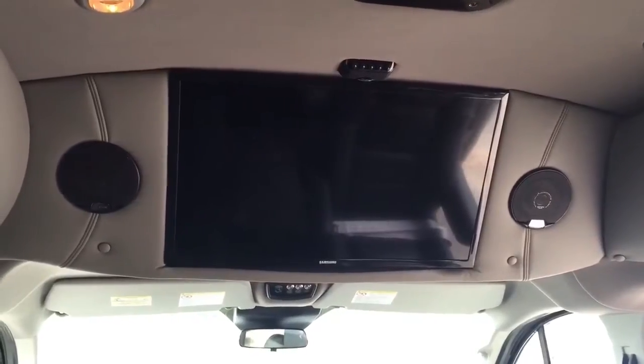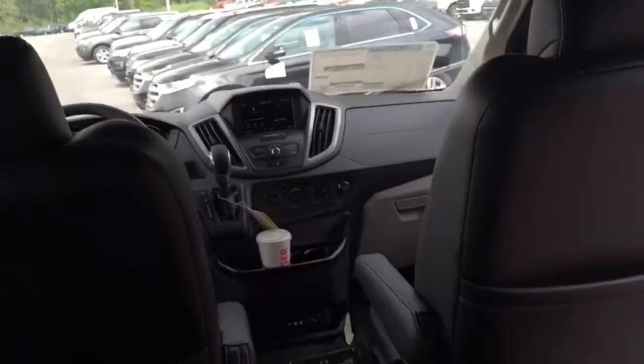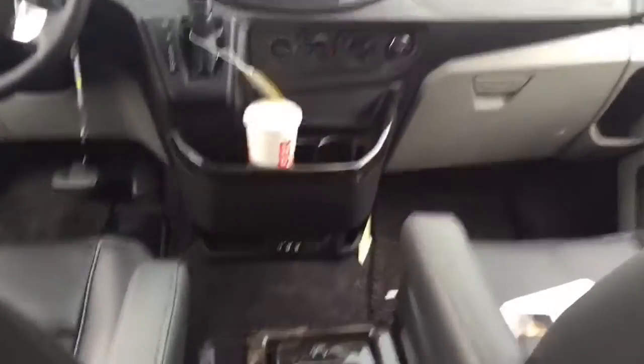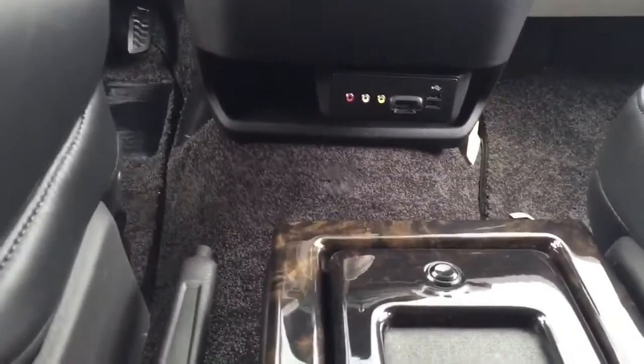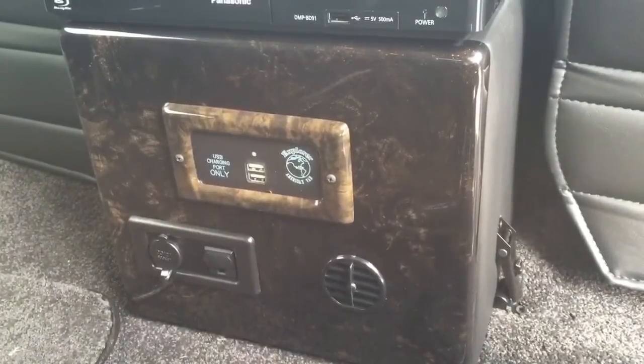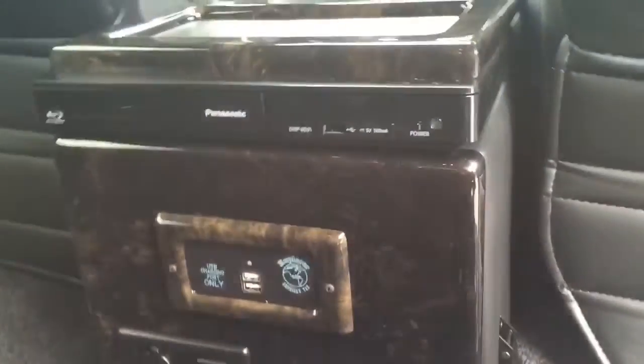This model comes with a 29-inch Samsung flat screen television. There's also a Blu-ray player in the floor console, and a place to hook up video games and play them in the back. For clients looking to charge up after a long day of travel, this vehicle features a center floor console with USB ports and auxiliary 120-volt plugs so customers can plug in a laptop or charger.